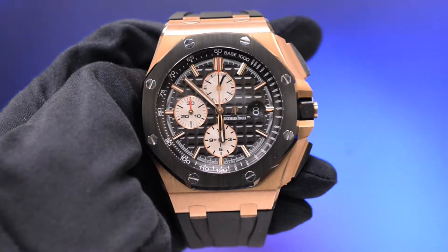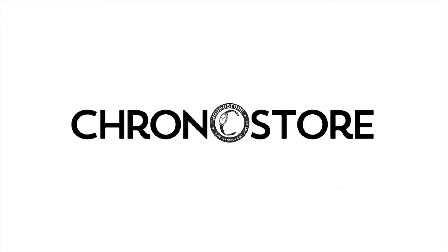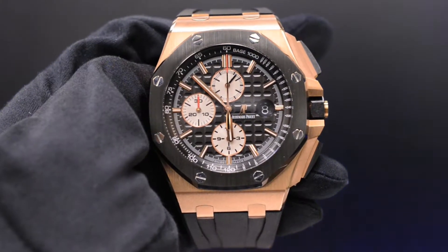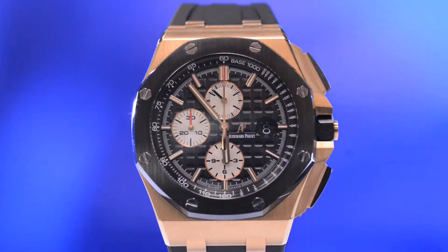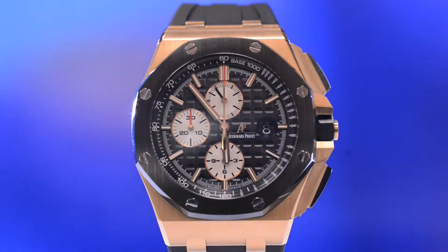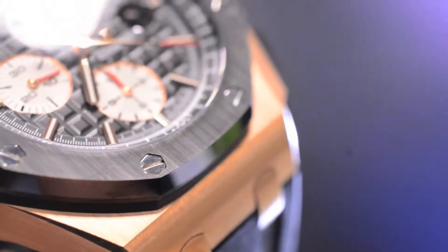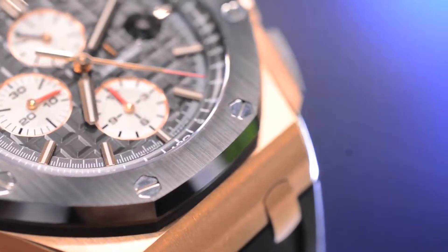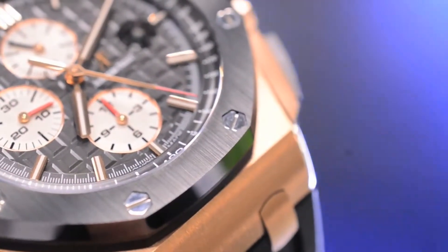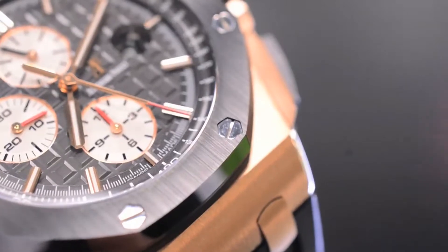Hello and welcome to this luxury watch review brought to you by Chronostore.com. Today we're taking a look at a pre-owned Audemars Piguet Royal Oak Offshore that features a 44 millimeter satin finished 18 karat rose gold case with a black ceramic bezel resting on it, which has screws used to determine if the watch was tampered with, since factory original models such as this always come with them pointing toward the dial, like you see here.